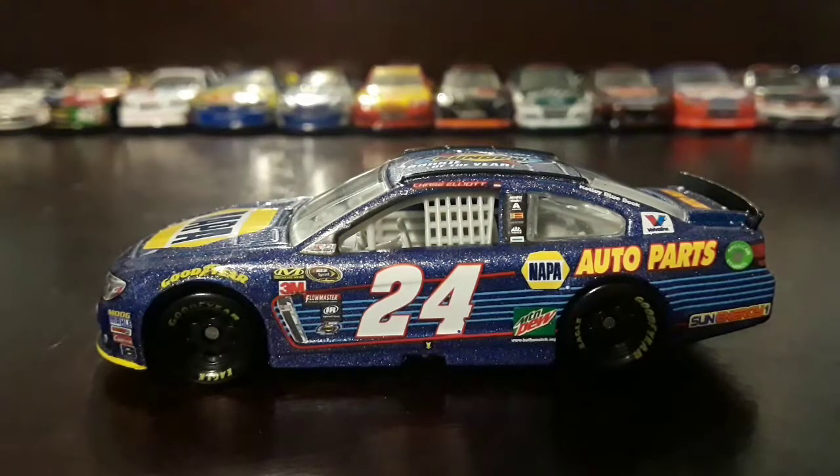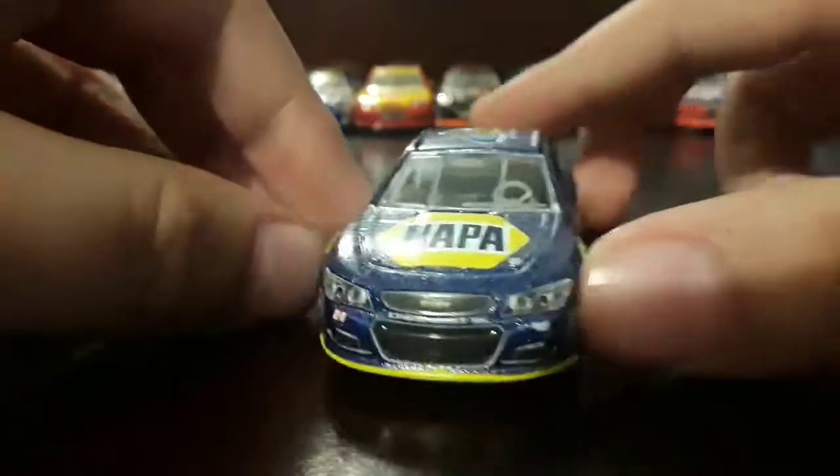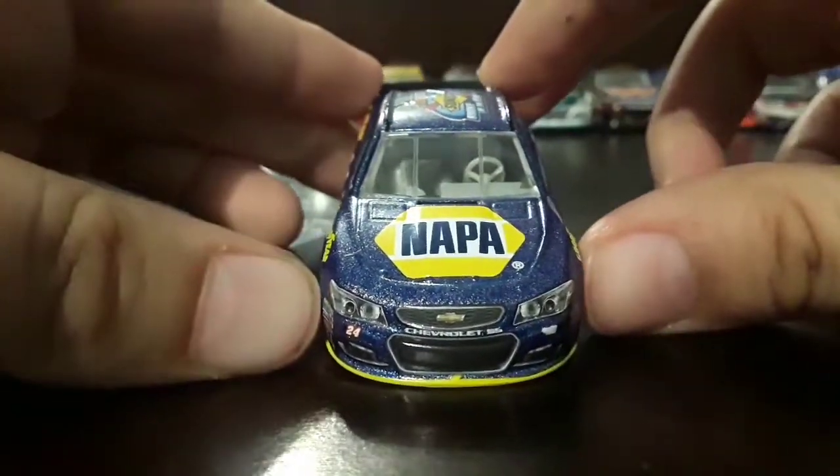Hey guys, this is RacyFanTV here back for another video. This is going to be a diecast review on Chase Elliott's 2016 Chevy. I recently got this car at Target and I already took it out of the box, so let's go over the sponsors.